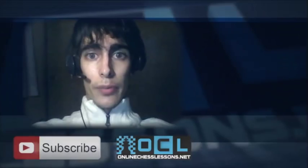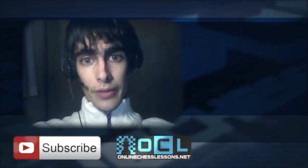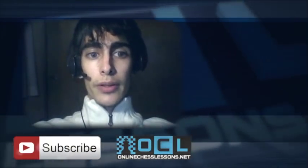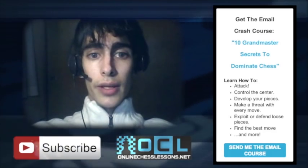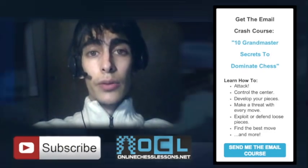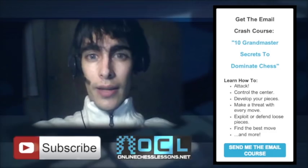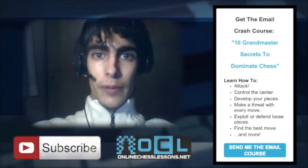This is Grandmaster Damian Lemos here for OnlineChessLessons.net. I hope you enjoyed this video. If you'd like to receive more free chess videos from us, you can click the subscribe button below. I'd also highly recommend signing up for my free email course, 'The 10 Grandmaster Secrets to Dominate Chess,' where I'll share my own Grandmaster shortcuts to effective attacking, defending, and growth hacks to improving your chess without complicated books or memorization. Sign up by clicking the sidebar on the right — I know you won't be disappointed. This is Damian for OnlineChessLessons.net, and I'll see you in my videos. Thank you.